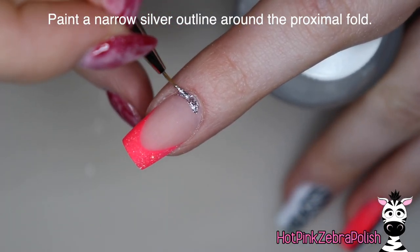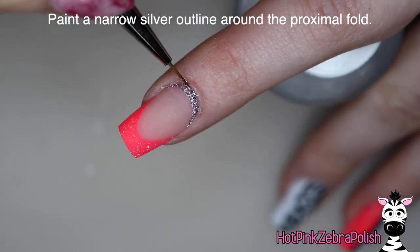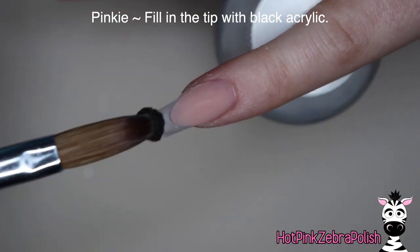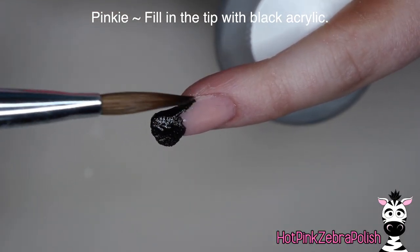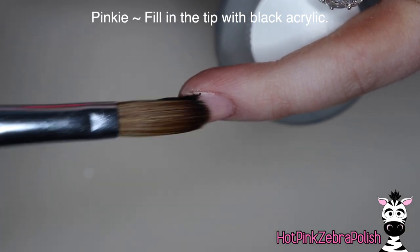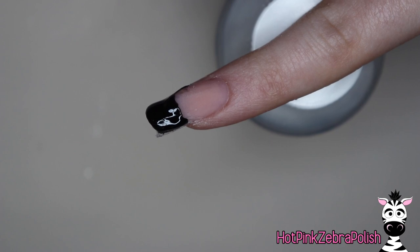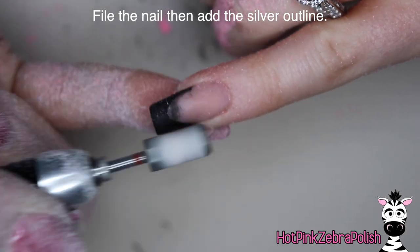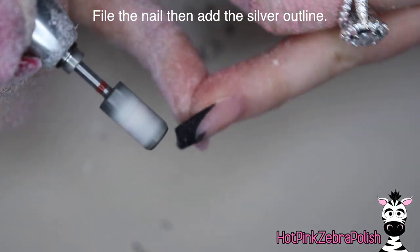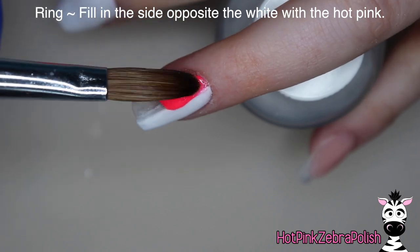Then we're going to paint a very narrow silver outline right along the proximal fold with silver gel paint. And then on our pinky nail, filling in the tip with black acrylic. So this whole design is done with black, white, and pink — I love that color combination. Obviously with my channel name, I would have to. It is such a vivid and classic combination to me. Then we're going to file the pinky nail into shape.